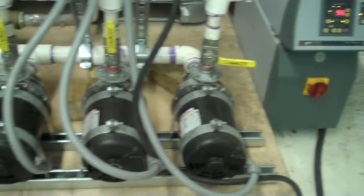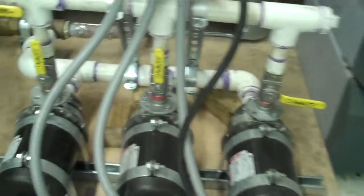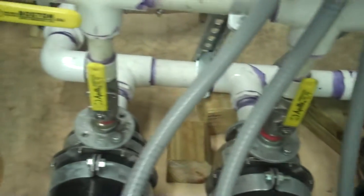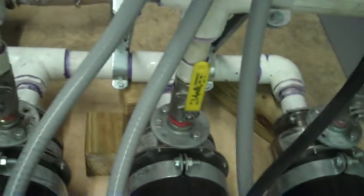These are our pumps here on our little test bed. We're actually using two pumps — it's about one and a half horsepower to create the flow.